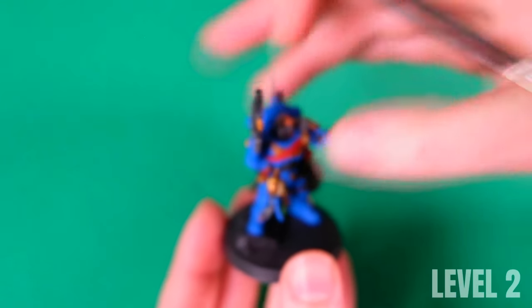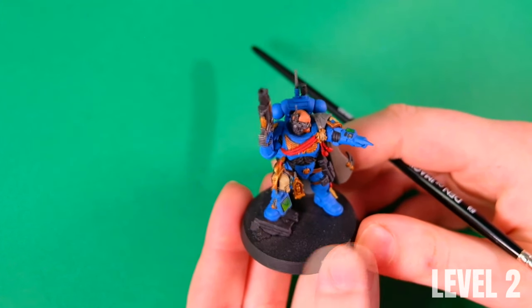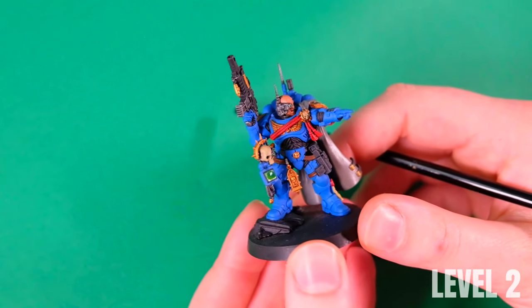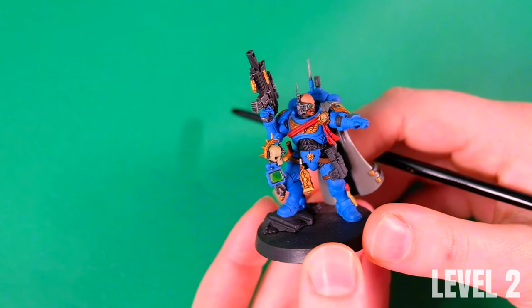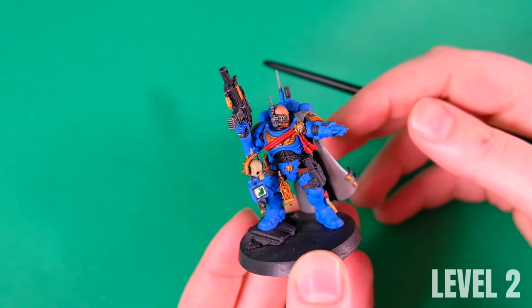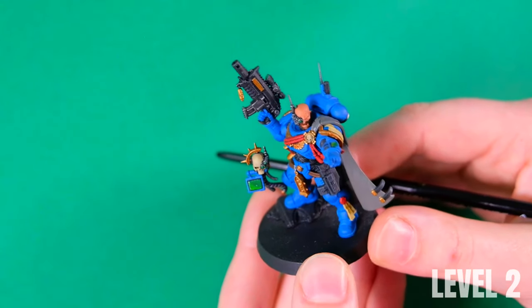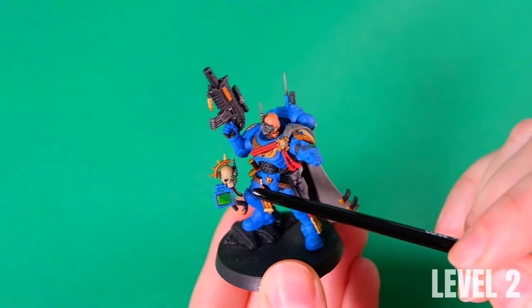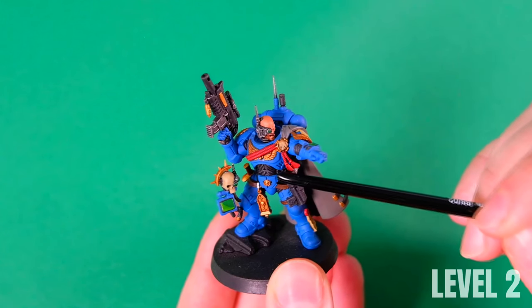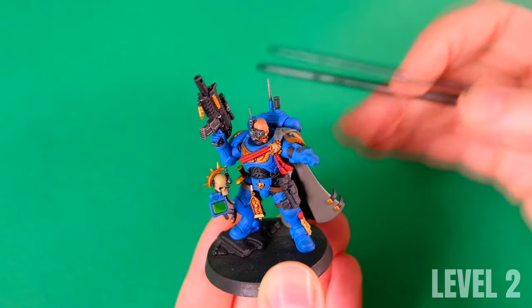This is what we call the 'plus something' level. Level one was about just one color on everything. Level two is one base color plus something — like base color and shadow, or base color and highlight. For example, the skull was painted with one color and then we deepened the shadows with wash, and the joint parts painted black were highlighted with gray lining. Here we also use the fastest techniques, mostly airbrush and dry brush. On level two we also paint details such as lenses, screens, and wires, but only the most visible ones necessary to reflect the model's character.